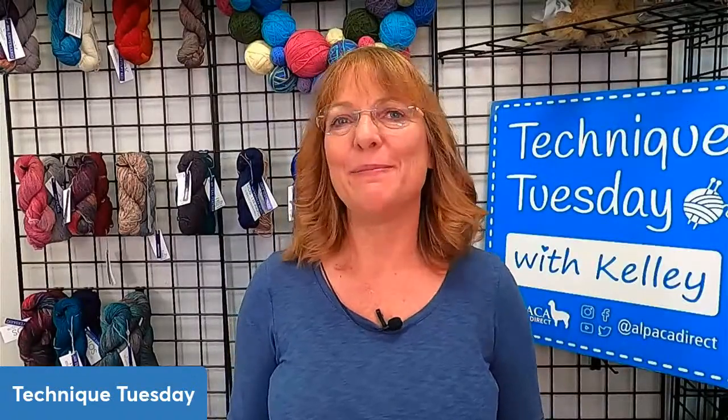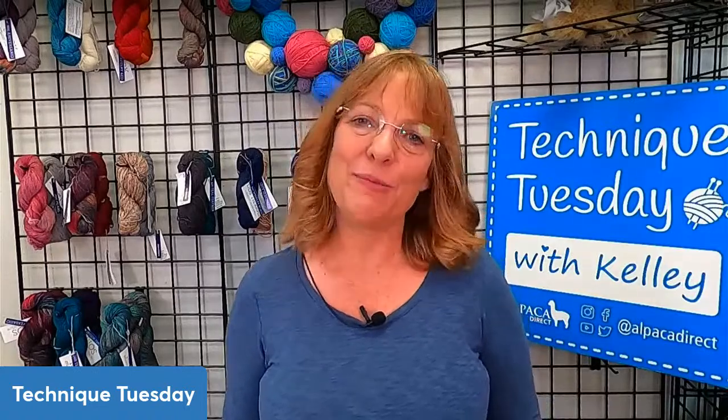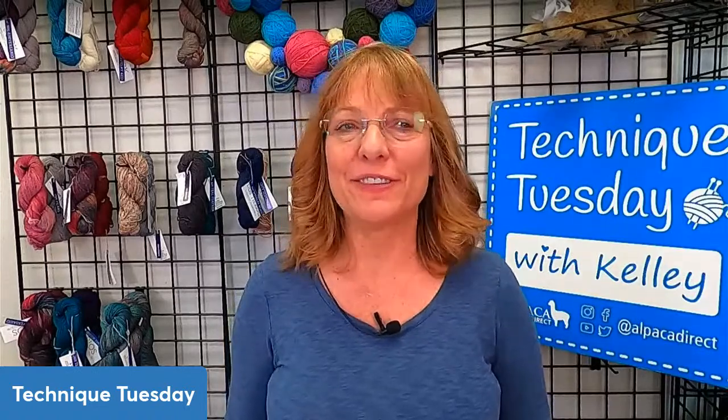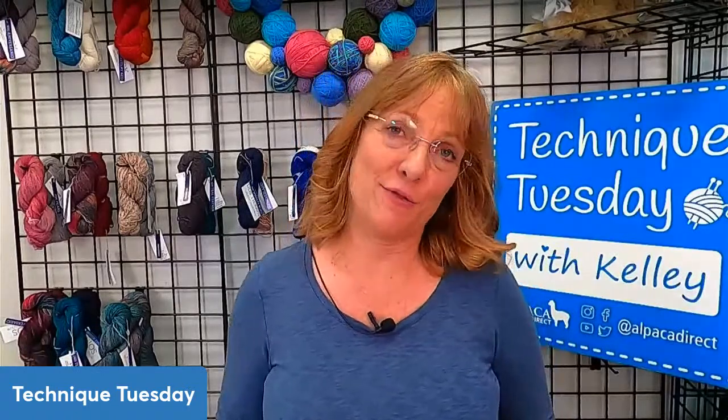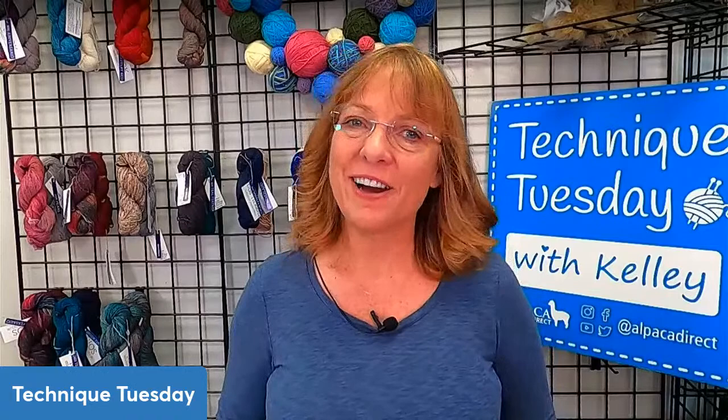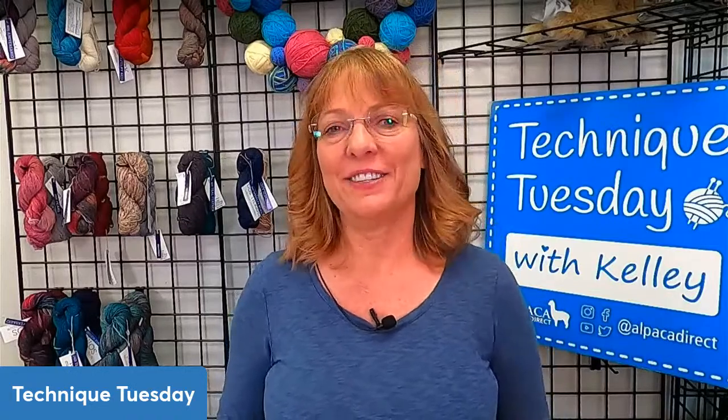Good morning. This is Kelly Hobart from Alpaca Direct, and I'm a few minutes late. Sorry about that — I forgot my cell phone at home, so I had to turn around.